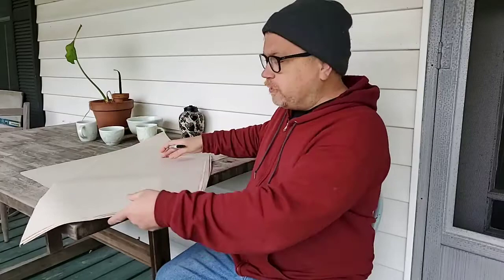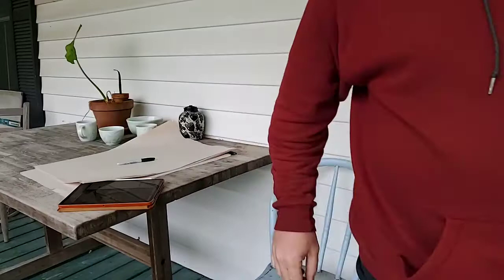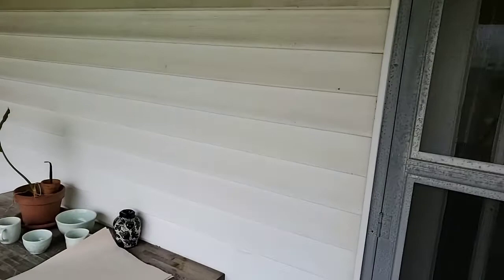I'm going to use newsprint, which is a little bit bigger than the smaller paper I'm used to in a sketchbook. I'm going to do my one-minute sketches pretty quick, so I need to move the camera so you can see what I'm drawing while the timer goes. If you get seasick, maybe look away from the screen for just a second.